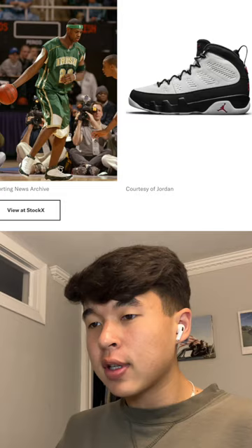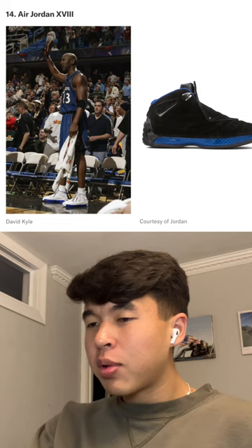These kind of look with the bronze — I don't know, I'm not a huge fan. I probably wouldn't wear them.